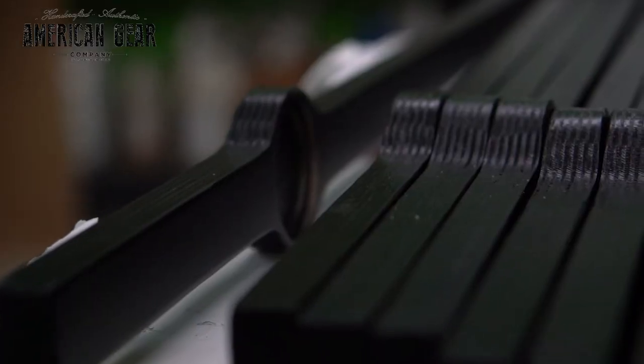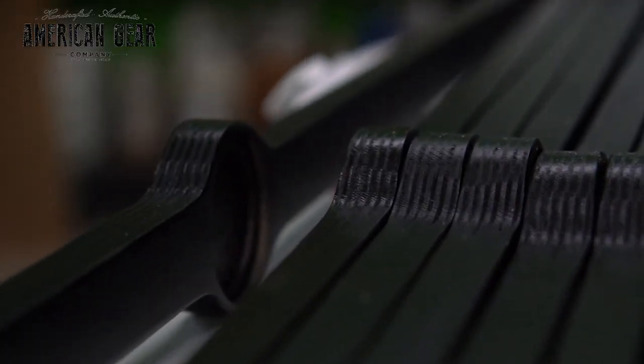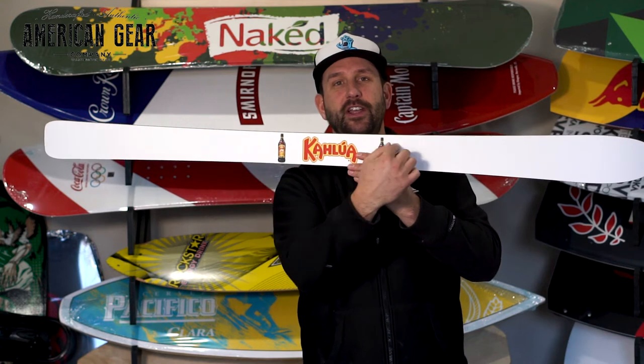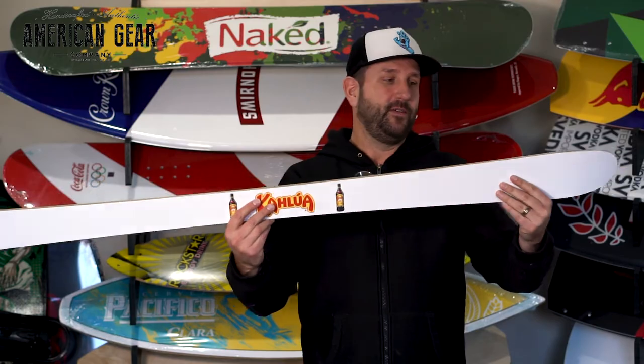The nice thing about these too is how we build them so that when somebody wants to take a picture for social media or whatever, the person using the ski can read the ski perfectly. When they go to use it, you can see your logos are legible and visible so that they can be photographed well.